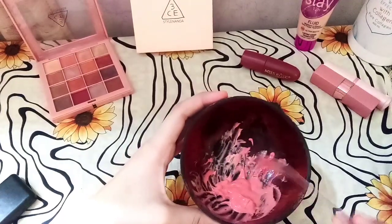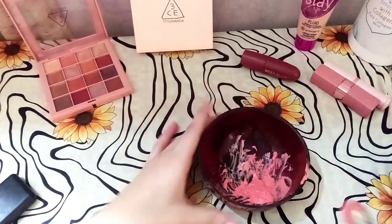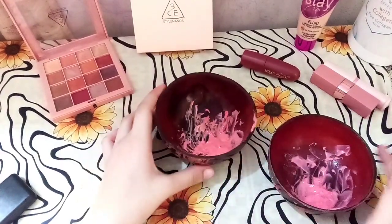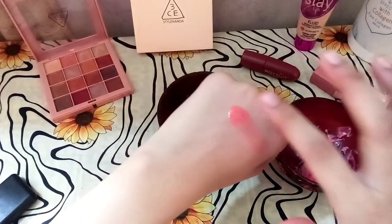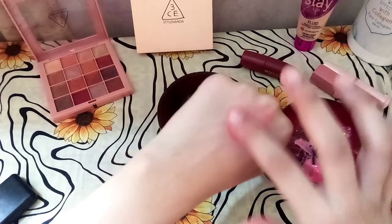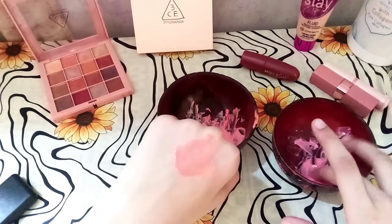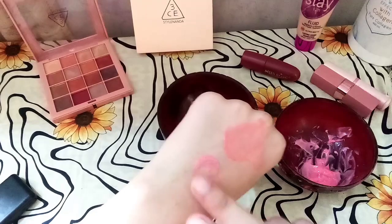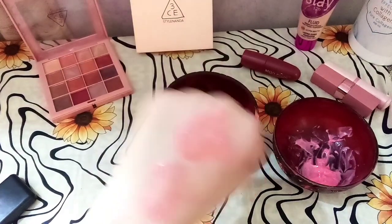Our peach blush is ready! You can see that our liquid cream blush is ready. I will take both blushes and give you a swatch. I'll show you the swatch on my hand — the palette looks very nice. The makeup gives girls a beautiful look.